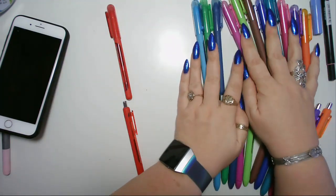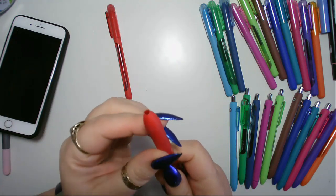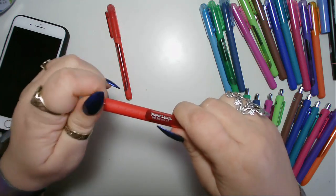I'm just going to move those out of the way so you can see a little bit clearer. We'll start with the red one. First off, you unscrew it from there — it literally just undoes like that.